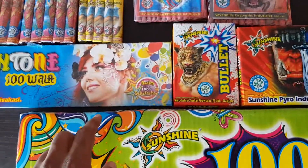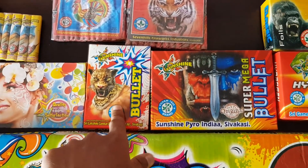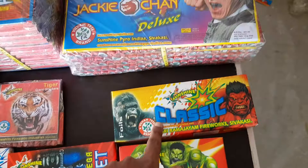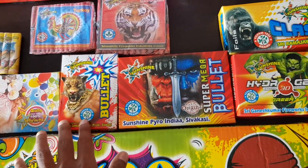Next, we have 4 types of bombs. We have a mini bullet, a Super Meha bullet, a Hydro Green, and then a classic bomb. These are all normal bullet items and they also have a little sound.